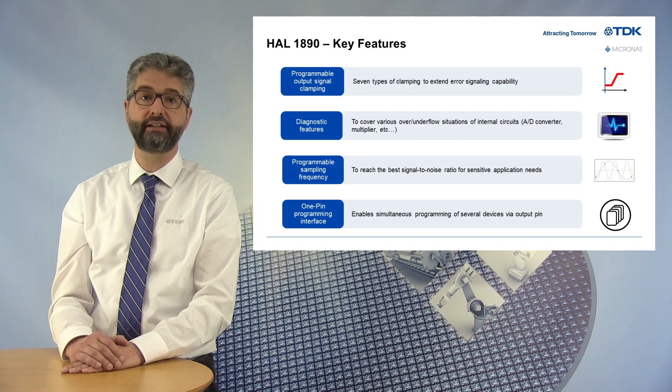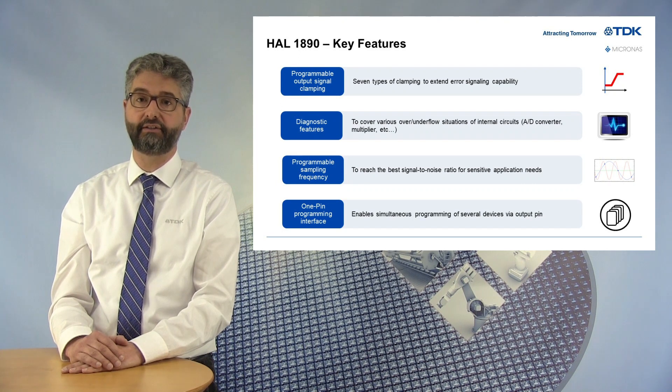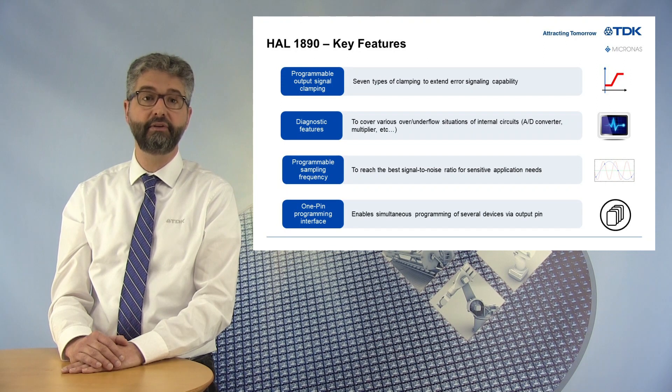These diagnostics can be activated by the customer. Programmable sampling frequency: it is possible to choose between two values corresponding to a minus 3 dB filter cut-off frequency of 2 or 5 kHz. This gives the flexibility to the designer to reach the best signal-to-noise ratio for sensitive applications. Finally, the improved programming interface available on the output pin enables convenient programming as well as a multi-sensor programming capability.